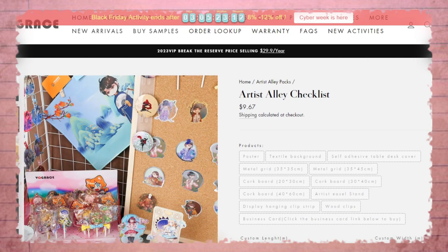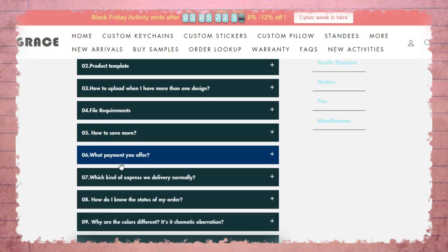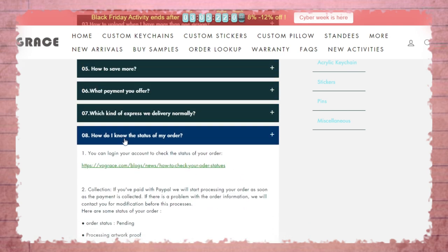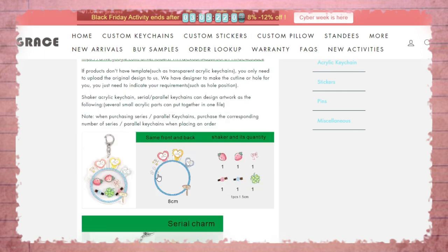They even have an entire artist alley set — at this point they've really got everything you need. If anything seems complicated or you're possibly lost when it comes to sizing, they also have a blog that comes with so many instructions on how to prepare your art before submitting. The entire process is very clean and user-friendly.